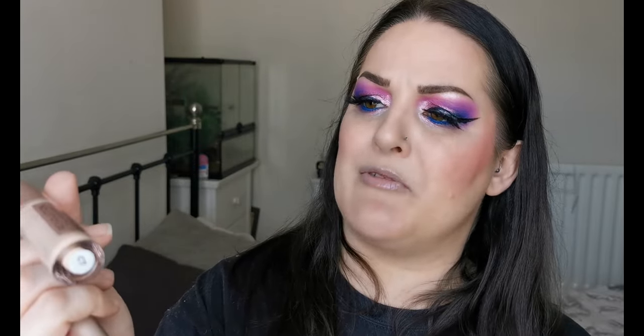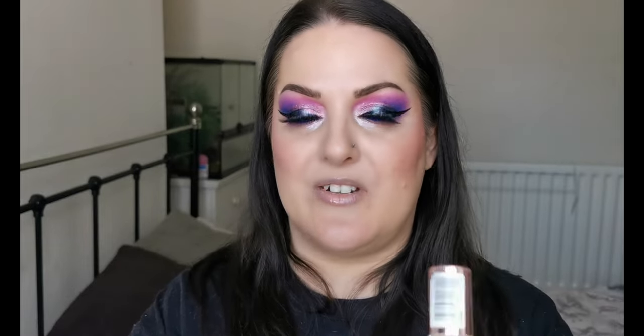Next up I have two different shades of the Revolution Conceal and Define Full Coverage Concealer — shades C7 and C6. I don't reach for these at all anymore. I used to really like them, but now they're both going in the declutter pile.